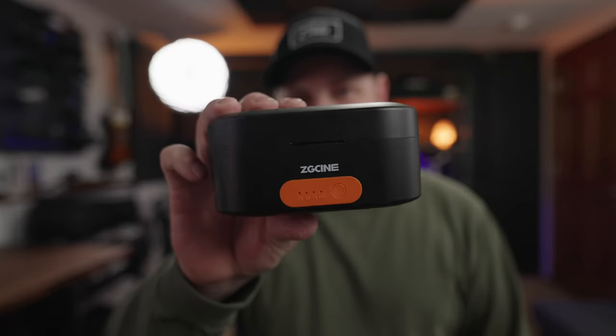With the Rode Wireless Go 2 kit you get a big pouch that takes up a lot of room in a backpack and isn't very durable. There is a third-party power charging case available on Amazon — the ZG Cine — but that costs another 40 to 50 dollars and is a big case that doesn't fit well in backpacks. It's not small and compact like the DJI case. So hands down, the DJI wins against Rode on the case.